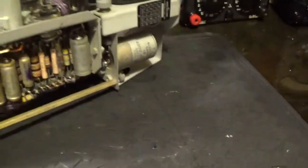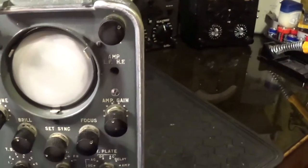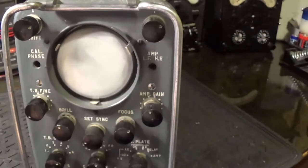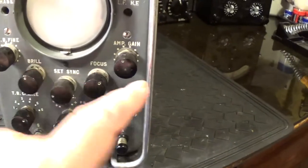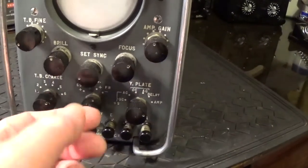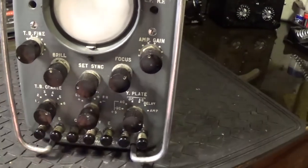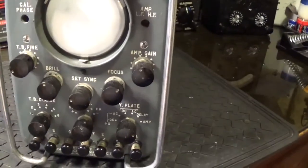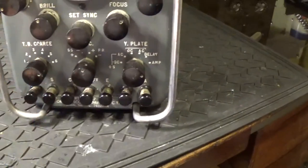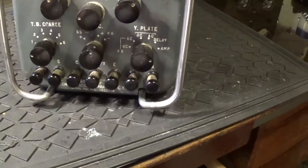As a scope it's fairly simple to use. Obviously there's your CRT. You've got your trace shift up and down and from side to side there. Time base fine adjustment, your amplifier gain, brilliance and focus — obviously all scopes have got those. Your sync in conjunction with the time base fine — buttons will hold your trace on the screen and stop it free running. Course time base off, and position six is off. And then you've got different settings to speed up your time base.